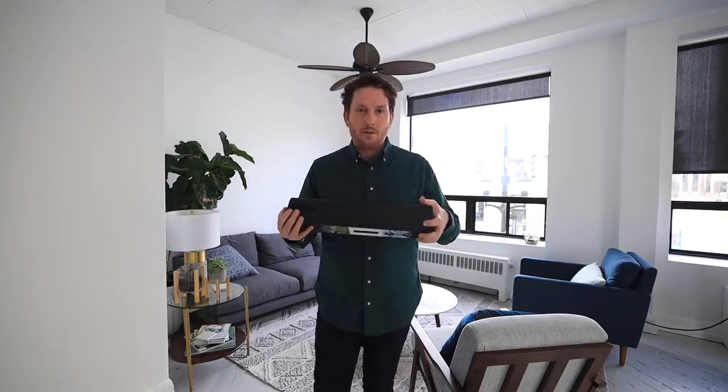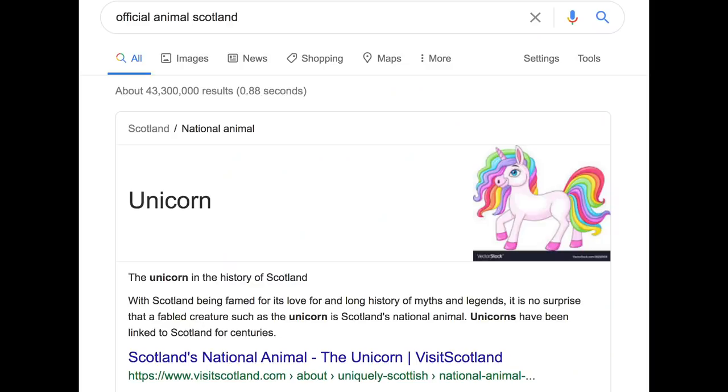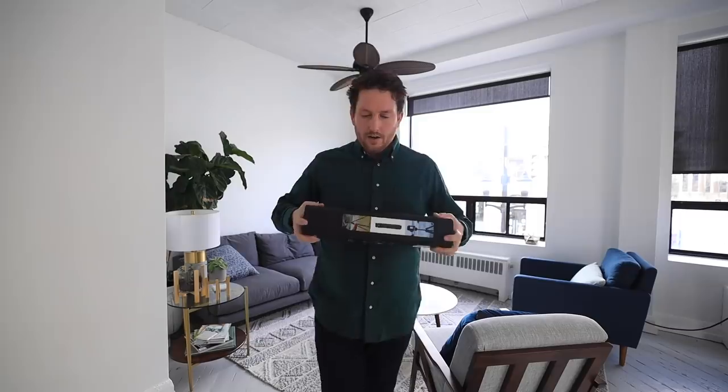Looking at the box — or the tube, I guess — it's actually constructed from unicorn fur, unicorn hair. They're like a horse, and it smells of Scotland because the unicorn is actually the official animal of Scotland. That's a real fact. And here we go.